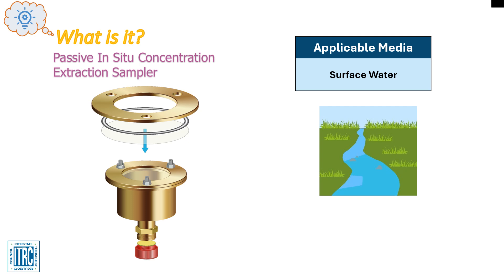The Pisces is manufactured in two sizes. A 7.6 cm (3 inch) flange diameter has a membrane area of 21 square centimeters and can hold 100 milliliters of solvent. A 10 cm (4 inch) flange diameter has a membrane area of 50 square centimeters and can hold 200 milliliters of solvent. Both samplers are approximately 9.5 cm (3.75 inches) long.